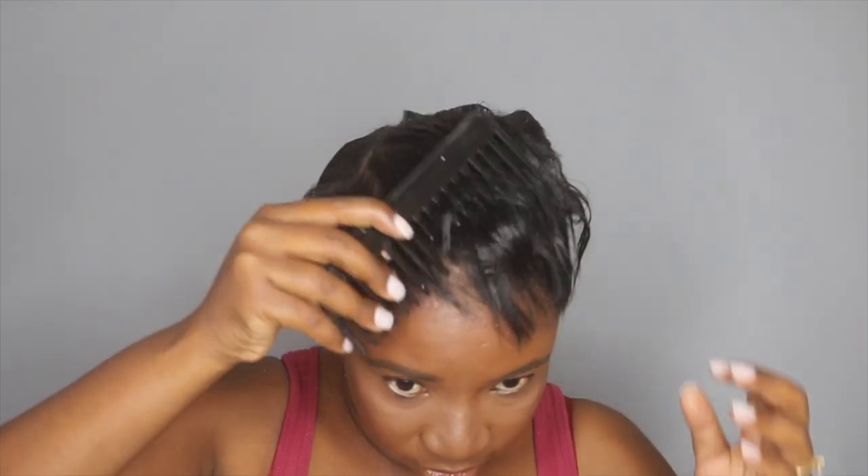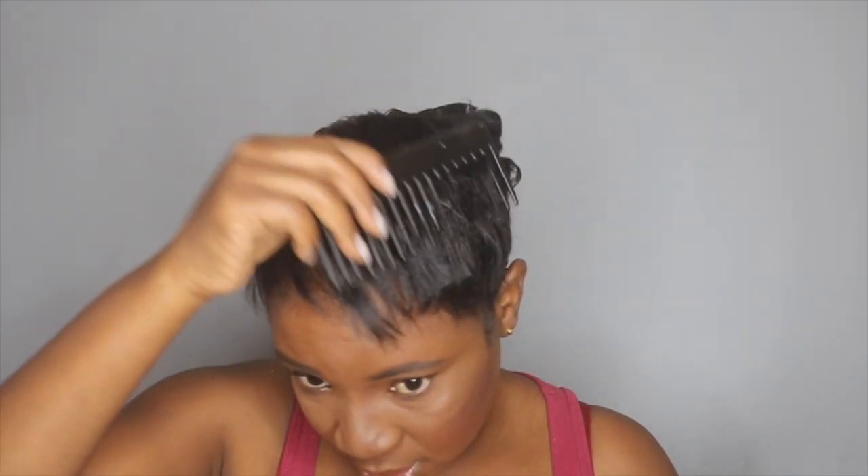So I'm done curling my hair now. Like I said, I just wanted big curls, especially on top just to shape the hair. I'm taking my wide-tooth comb and I'm going to comb this out.